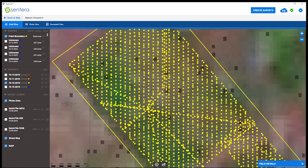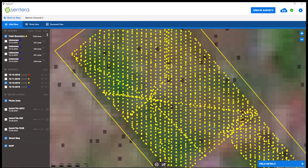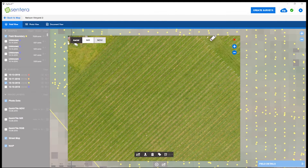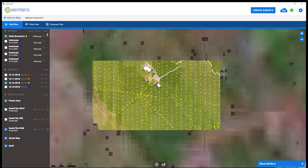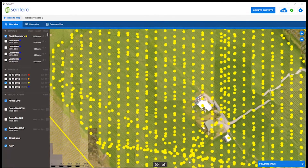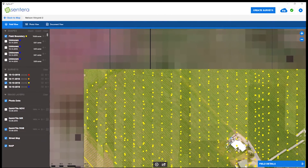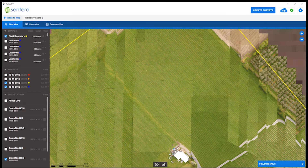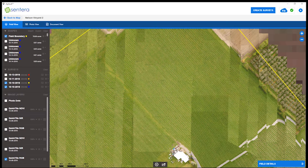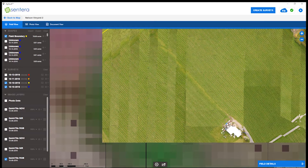Let's move on to the 80-80 overlap survey. As you can see, there are far more images here. The photo dots work the same — it'll show you the images taken from the near-infrared sensor and the RGB camera. Looking at the quick tiling: with 30-30 overlap you get less cluttering; with 80% overlap the software has to deal with far more images and you see a lot more cluttering. The 30-30 simply allows fewer images to be placed in correct positions.